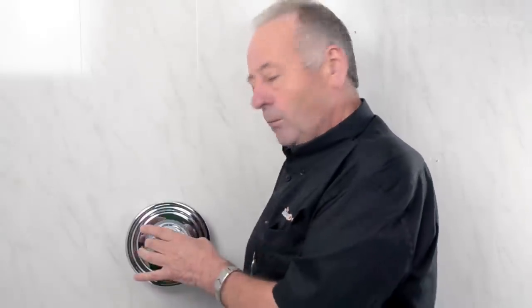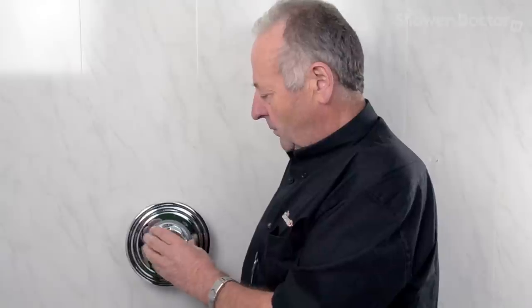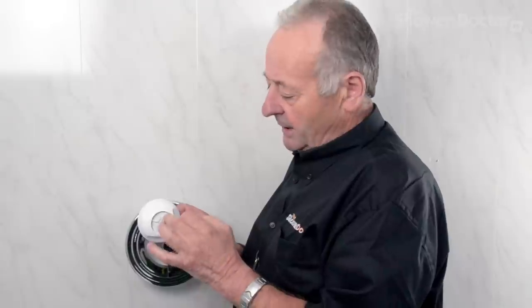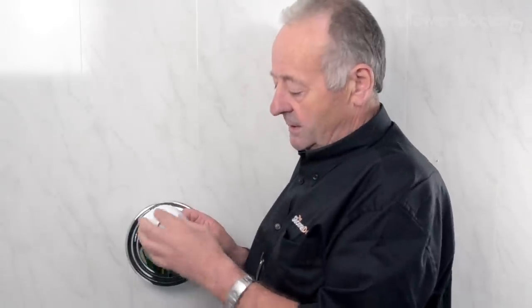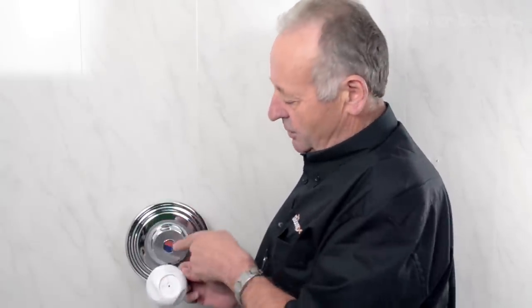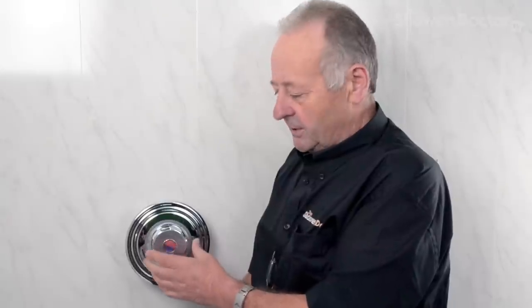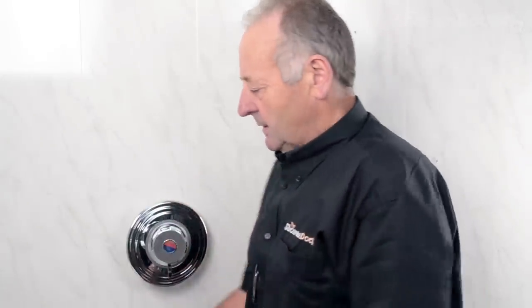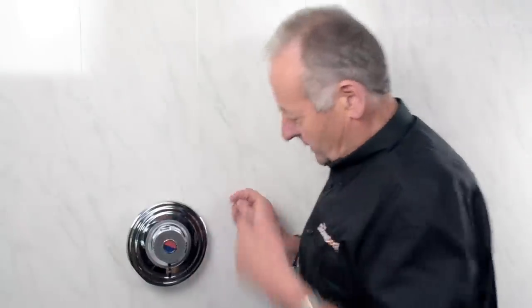First of all you've got to take the front knob off. Most knobs on Aqualisa showers just pull off like so, with the exception of this knob which has an insert with a screw behind it. If you've got this knob with scallops at the side, be ready for a screw behind the centre. Sometimes they're a lot more difficult than just pulling off — you may have to get a couple of screwdrivers in the side to lever it forward.